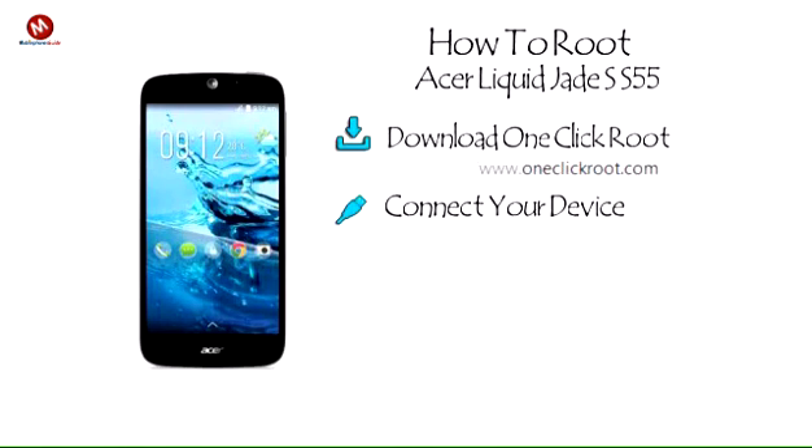Step 2: Connect your device. Connect your Android to your computer using a standard USB cable.